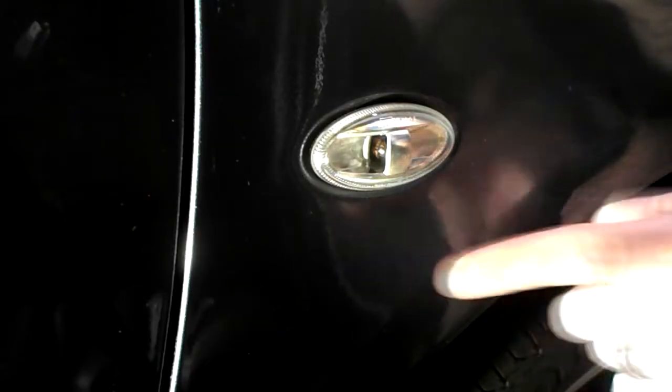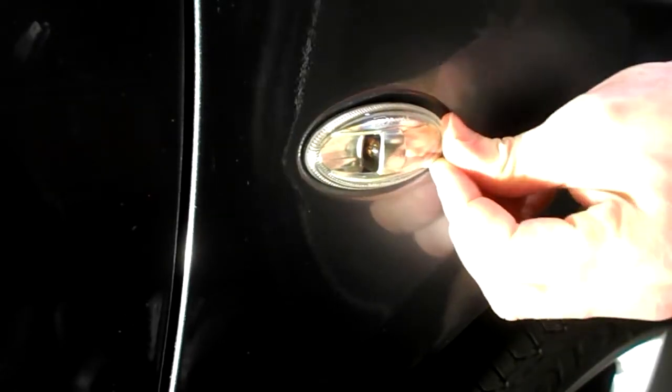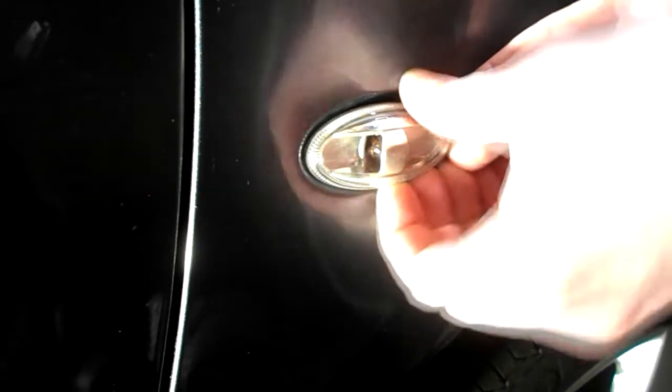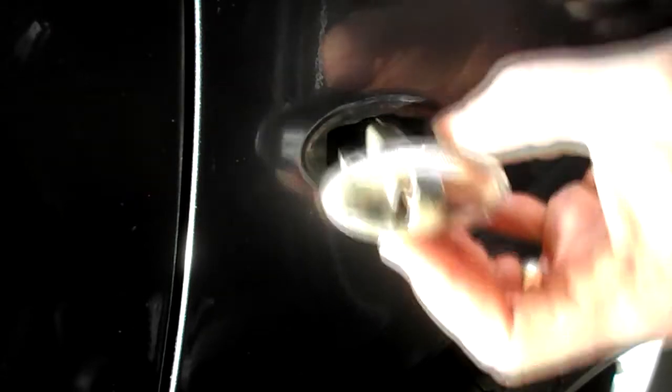Side repeater bulb change on a Peugeot 307. Push the light unit backwards — you can see it moves. Grab the end here, prise forward, and that releases the unit.